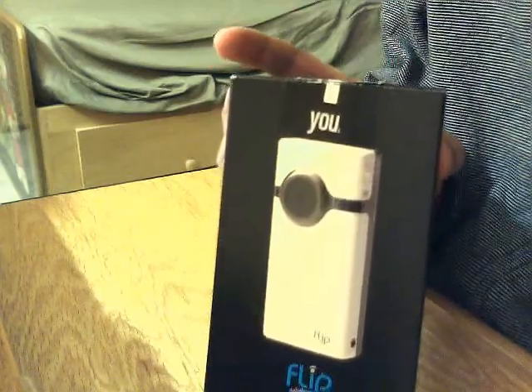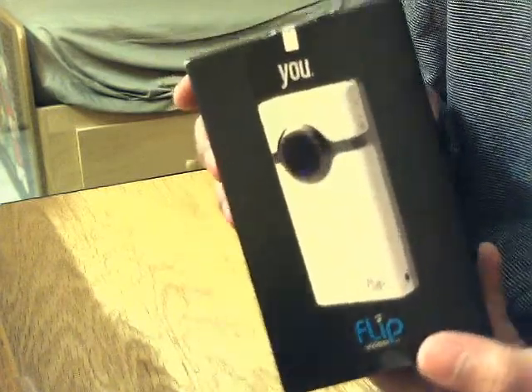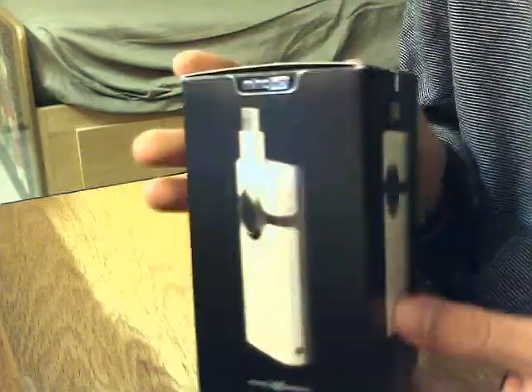So what do we have in store today? Well, I'll tell you — we got the Flip Mino HD. I got it as a present from my dear relatives. Happy Holidays, by the way. I want to unbox it on video, although it's kind of been unboxed already — couldn't help the temptation when the UPS guy delivered it to my doorstep. So we'll reenact an unboxing.